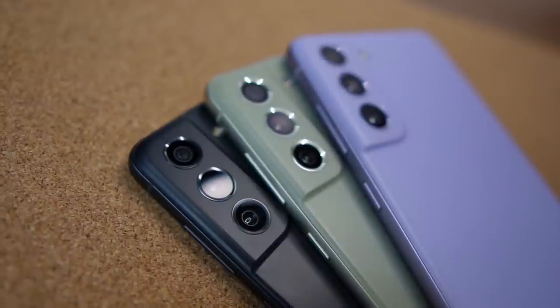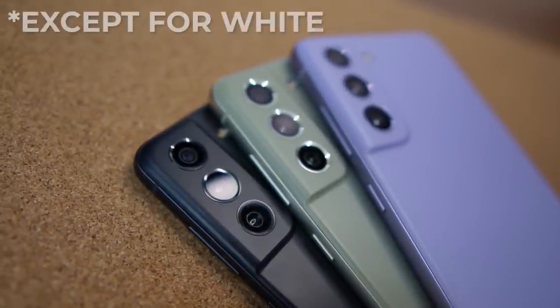People weren't even sure it would be released because it's been in the rumor mill for a while, and I know you guys are excited so let's jump right in. I got not one but three units, one for each colorway.